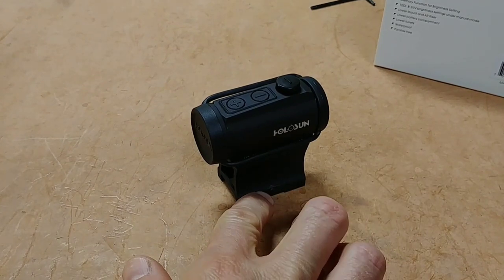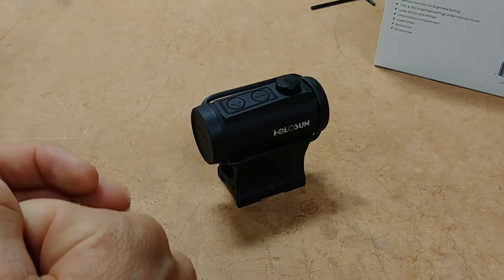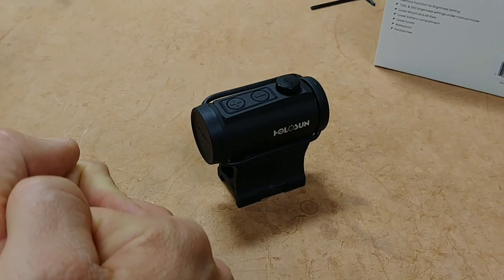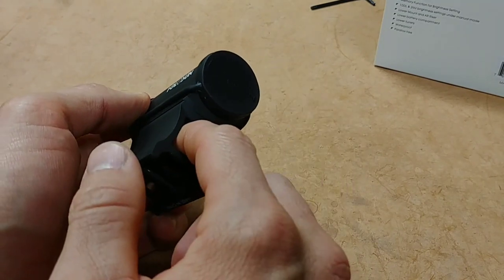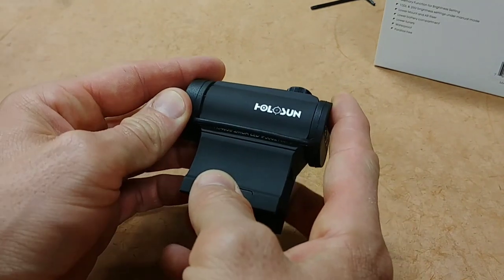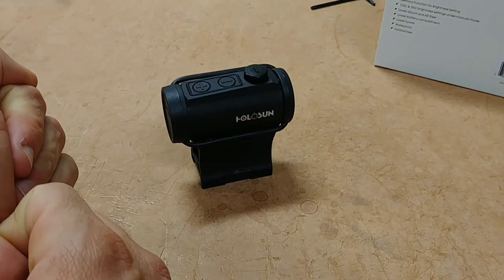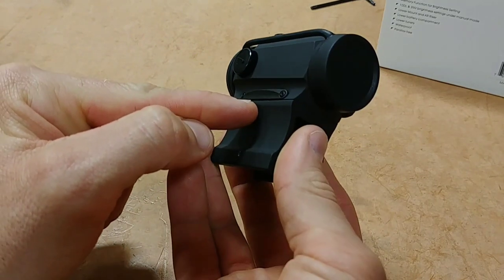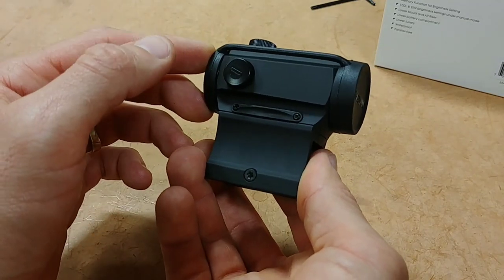In the 403 series of Holosuns, there are four different optics: the 403A, B, C, and GU. The A has a battery tray accessed from underneath the optic, meaning you have to remove the mount to access the battery. I'm not a huge fan of that. The B version, which is this one, has a side-mounted battery tray — that's why I prefer it over the A. Other than that, they're pretty much identical.